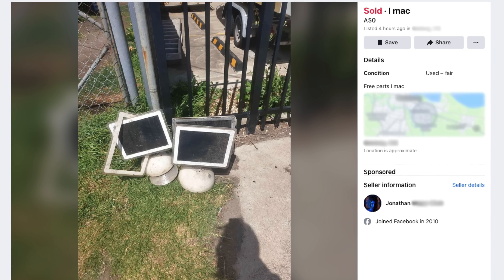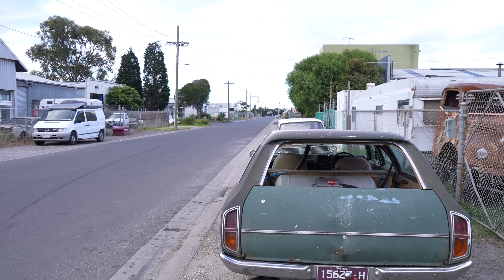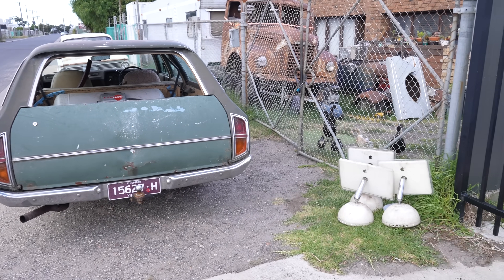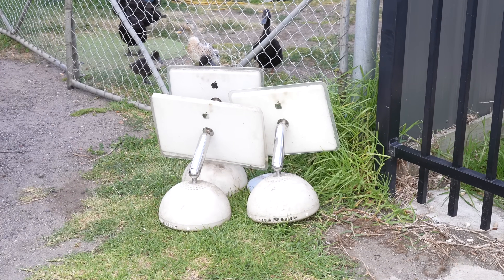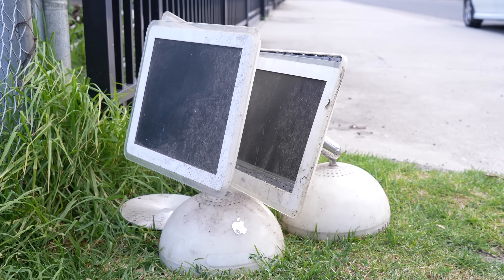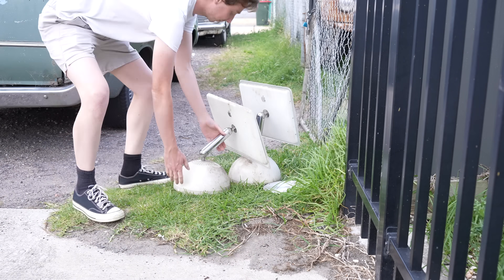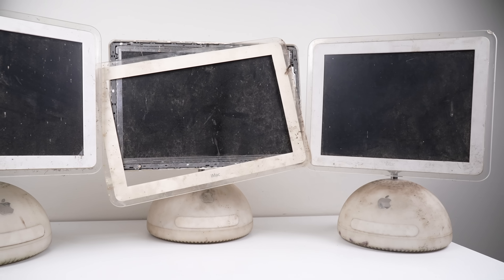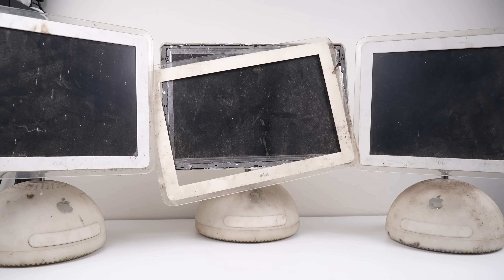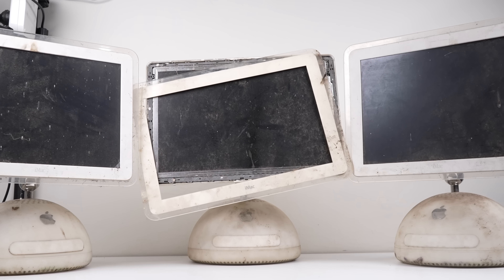I saw this listing for three free iMacs on Facebook Marketplace. I got the address and went for a look. Left by the side of the road in an industrial estate were three of Apple's most unique iMac model - the iMac G4, released in 2002 and now 22 years old. They are still regarded as one of Apple's best designed products. These three are covered in mud, one is missing a bottom cover, and the larger one's display bezel has been ripped off.